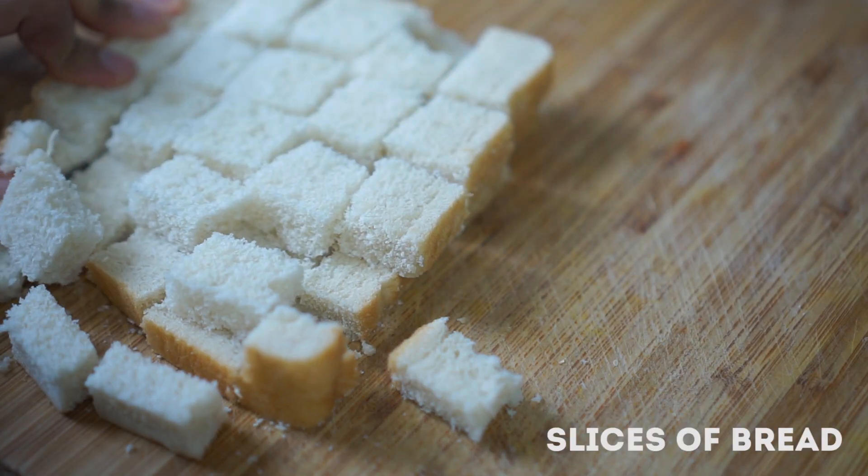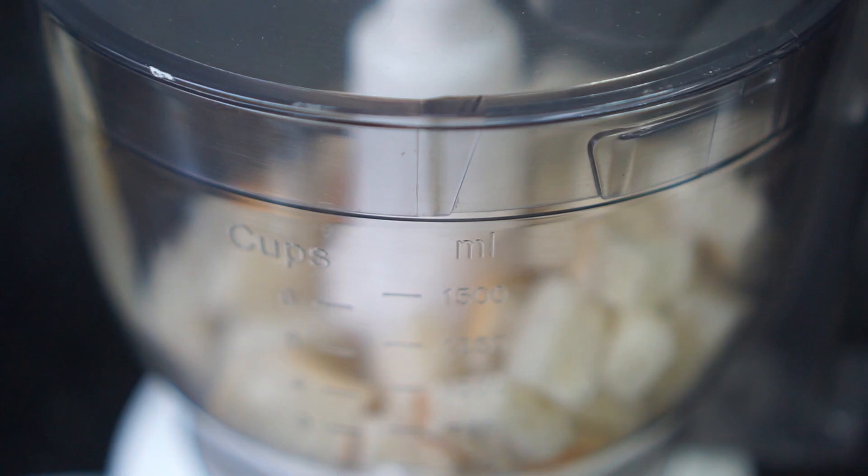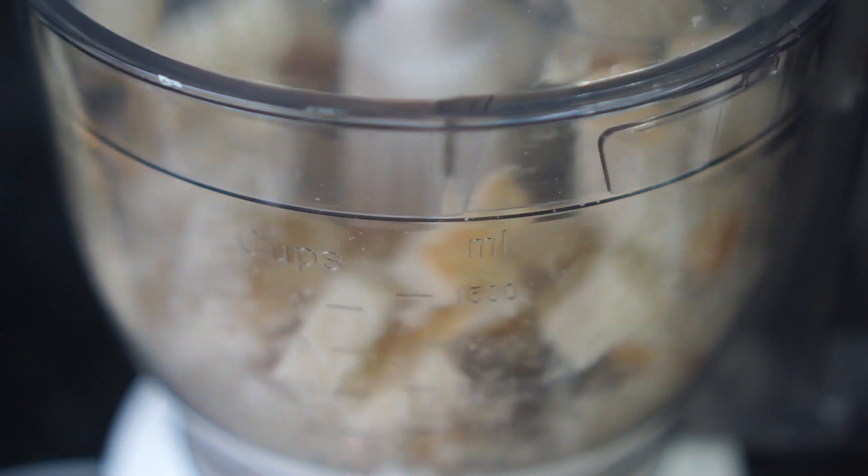First of all, take two slices of bread and cut them into cubes. Next, place them in a food processor and blend until it turns into fine crumbs. Once done, transfer into a bowl and set aside.